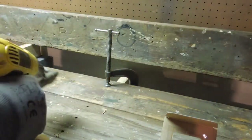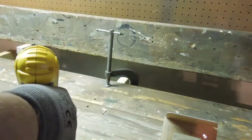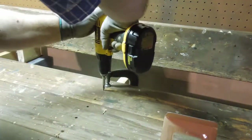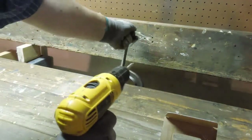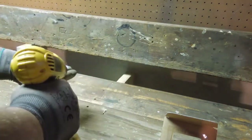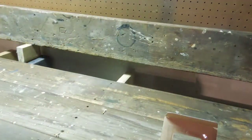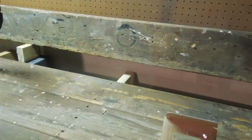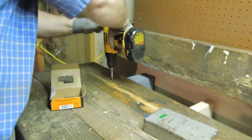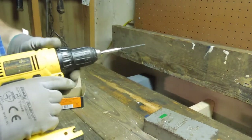Sure beats putting all those screws in by hand. With that many screws in, I can take the clamp off — it's not gonna rock up and go anywhere. The magnetic tip on the screwdriver means that I don't have to hold the screws on.